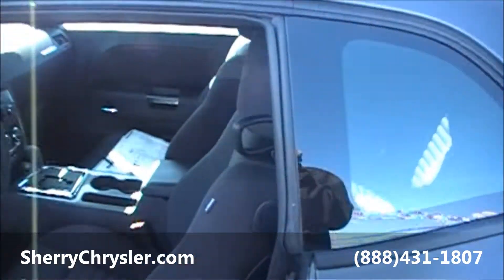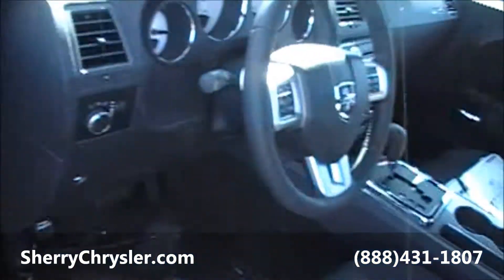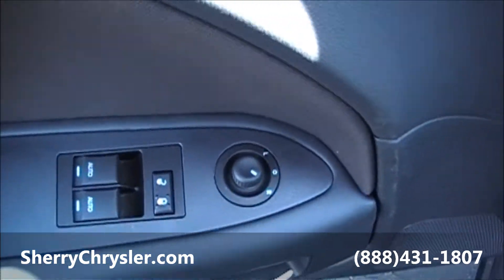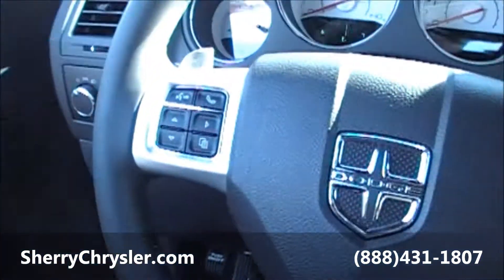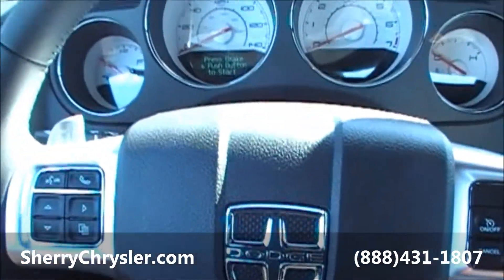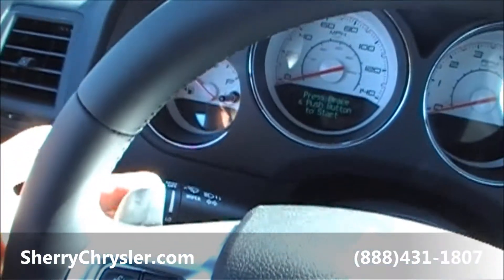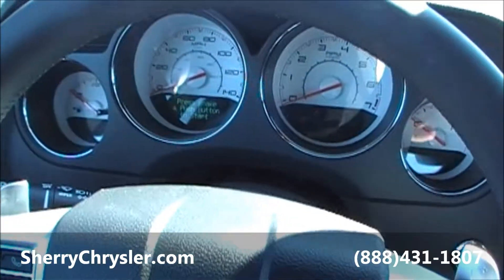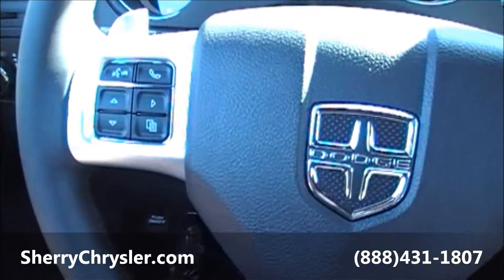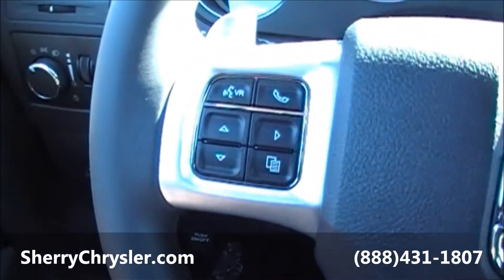Now as far as the interior goes, you've got your power windows — both of them are auto one touch up and down — power locks, and power mirrors. This specific unit is kind of cool: it's got paddle shifters. You can see them up here. Just shift it down on the left and shift it up on the right as far as your transmission goes. Kind of a cool feature especially if you're into the racing thing.